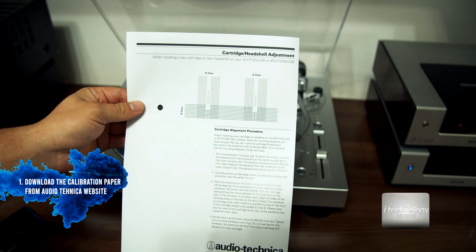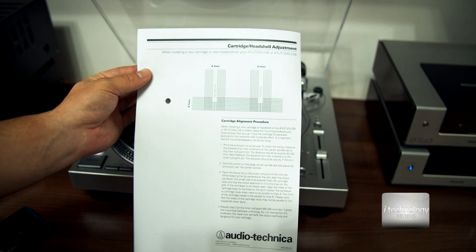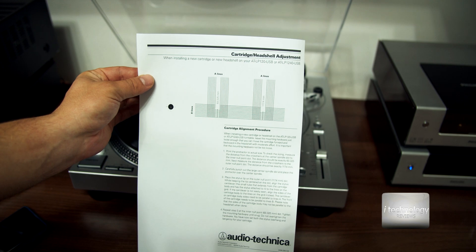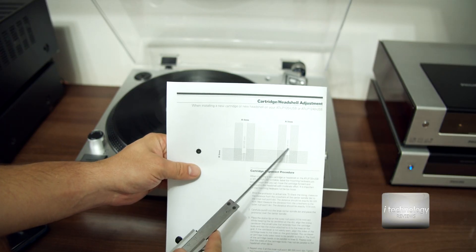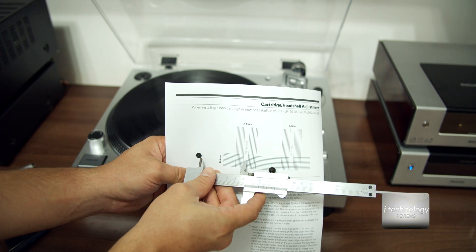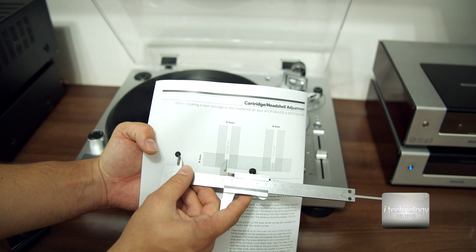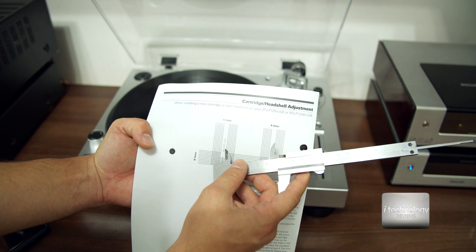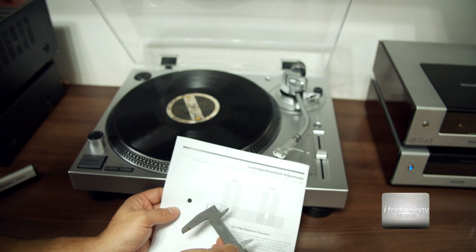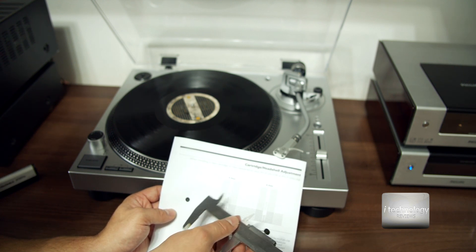First of all, find the cartridge headshell adjustment page on the internet — you can Google it. Print this page exactly as it appears in the PDF. Use a special tool to verify the dimension from the center dot to the A lines is exactly 60.325mm. Values of 58mm or 62mm are not acceptable; the measurement must be as close as possible to 60.325mm.